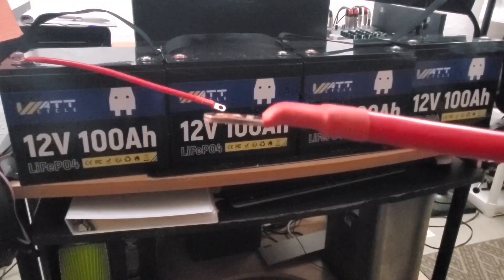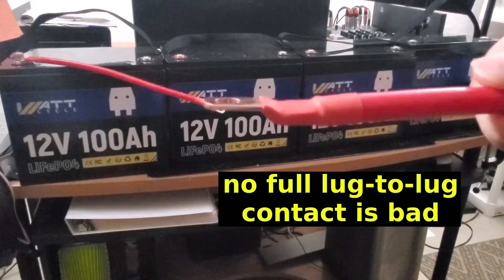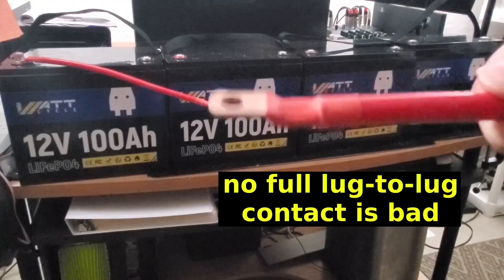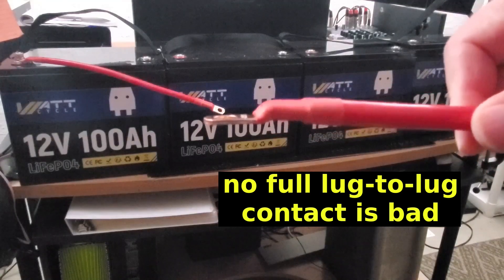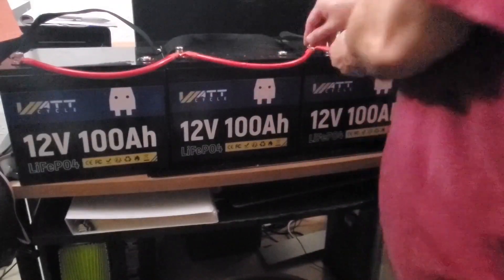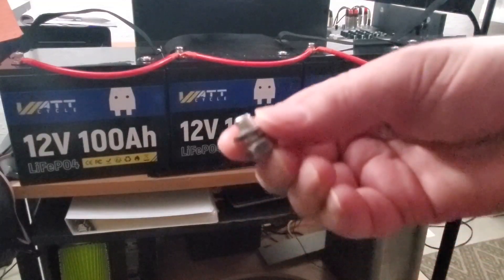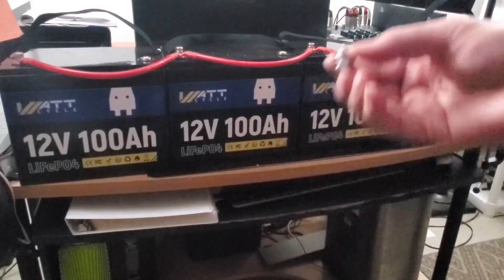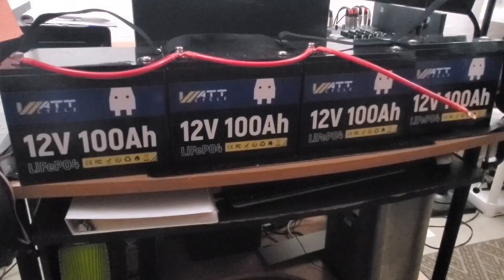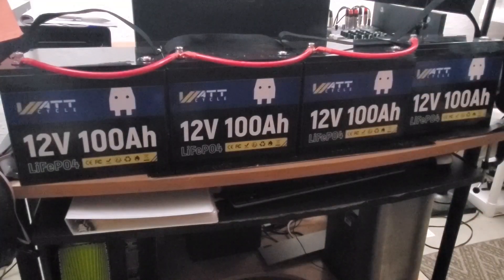I attempted to put this lug on top of the previous lug, which meant the terminal screw wasn't long enough. So make sure you have it in the same orientation as the previous cable lug. The last battery will use the shorter stub because I don't need the extra length unlike the two connections in the middle. That's the positive side done.